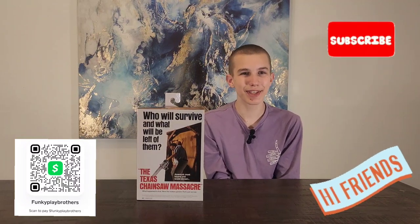Hello friends, and it's the Funky Play Brothers. Please remember to subscribe to our YouTube.